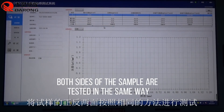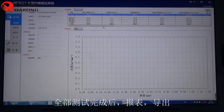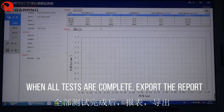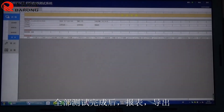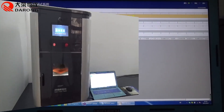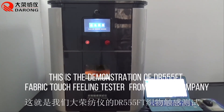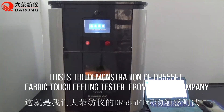Both sides of the sample are tested in the same way. When all tests are complete, export the report. This concludes the demonstration of the Rev555FT Fabric Touch Filling Tester.